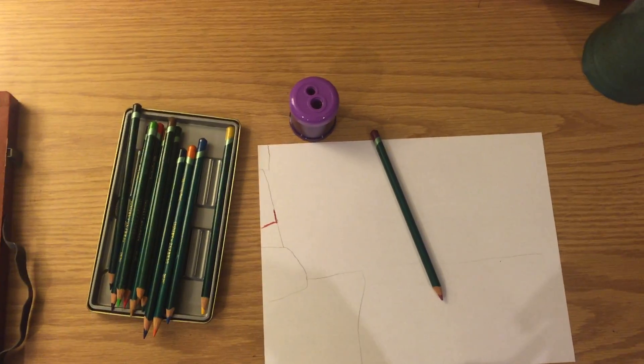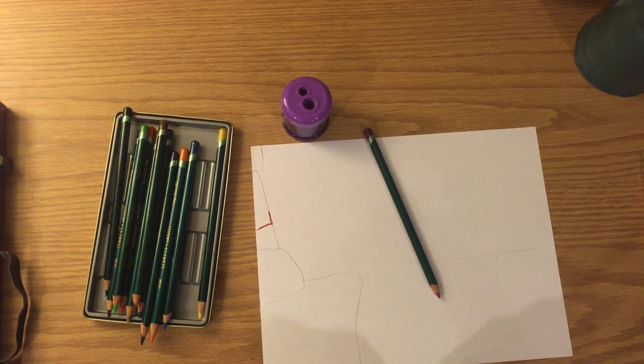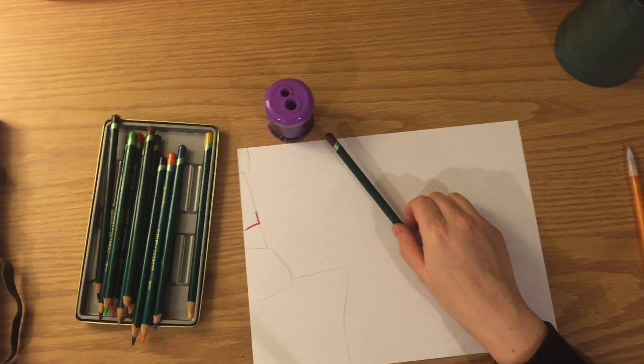Hey friends, it's Miss Corbett. I'm doing a colored pencil drawing and thought I'd make a little video to remind you of some tools and tips to using colored pencils the best possible way.